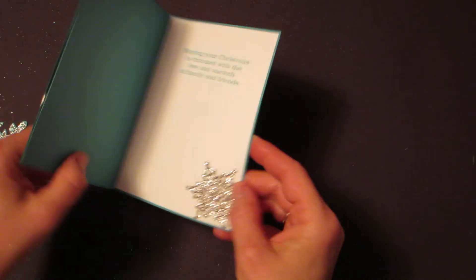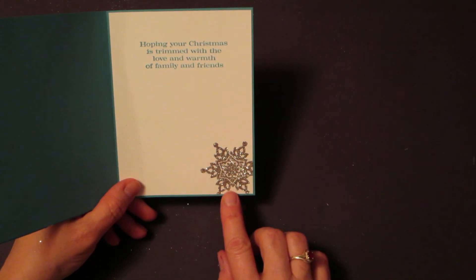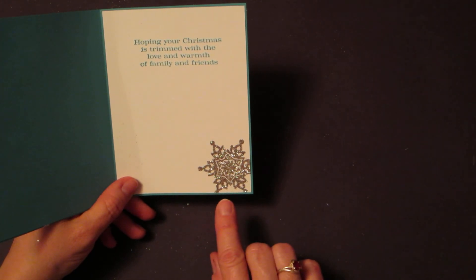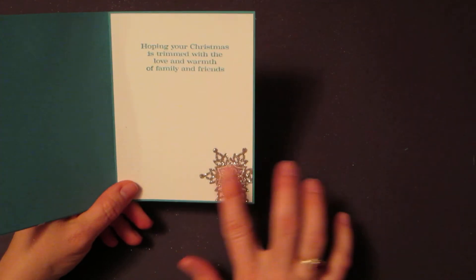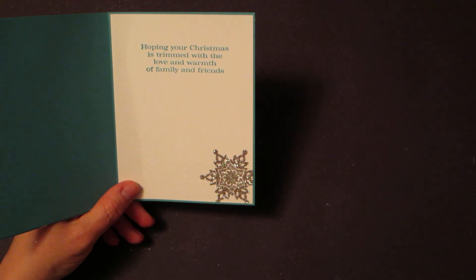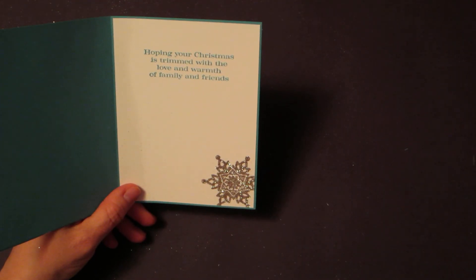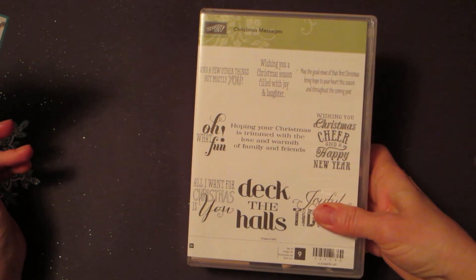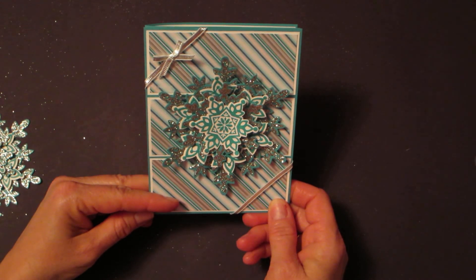To finish the inside, we did another snowflake in silver with the glitter — we stamped it with Versamark, poured heat and stick powder on it, heated it, poured the glitter on it, and reheated it. The glitter doesn't rub off — the heat and stick powder holds it. We also used a sentiment from Christmas Messages. I hope you'll enjoy stamping your Festive Flurry card. Merry Christmas!